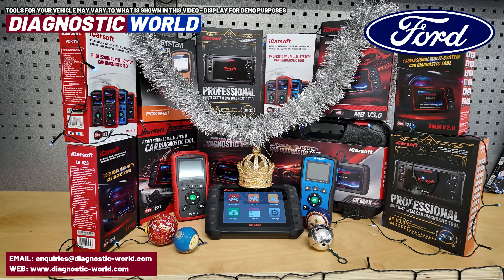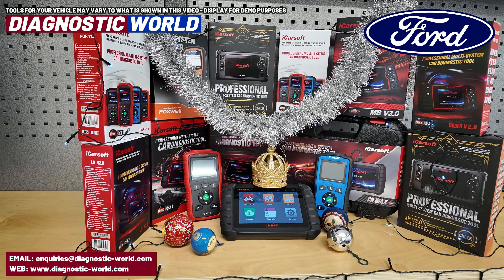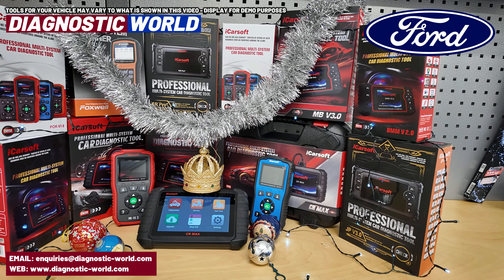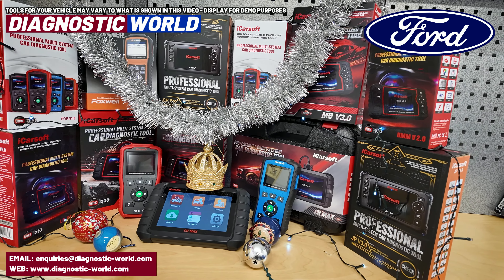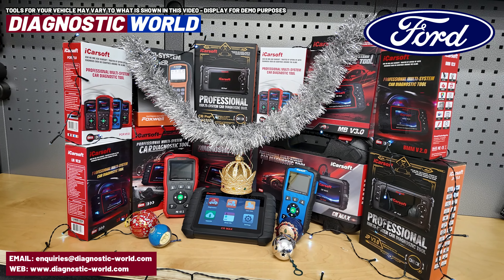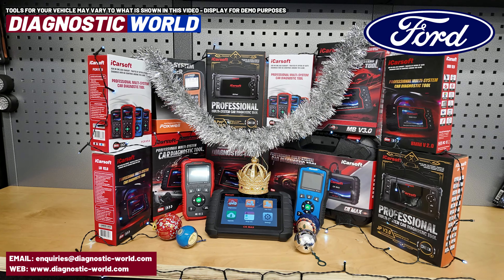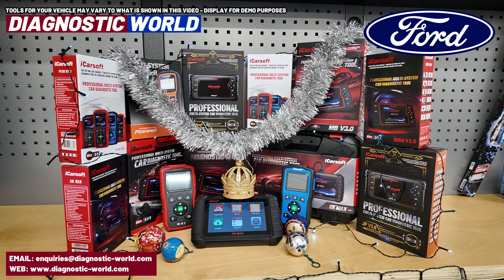If you're not too familiar with what they are, they're basically a small handheld computer device that plugs into the diagnostic port of any vehicle and allows the user to find and reset faults, problems, warning lights, and service lights within the vehicle. So it can serve as an essential health check tool, allowing you to do some of the resets that can only generally be carried out by the garage, but with this tool you can do it on your own driveway or in your own garage.